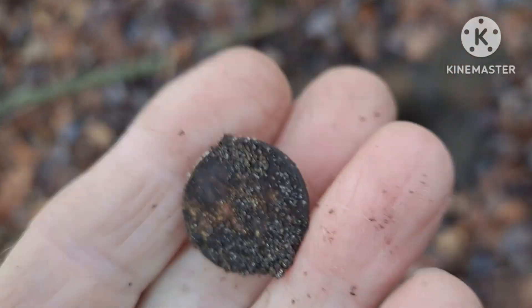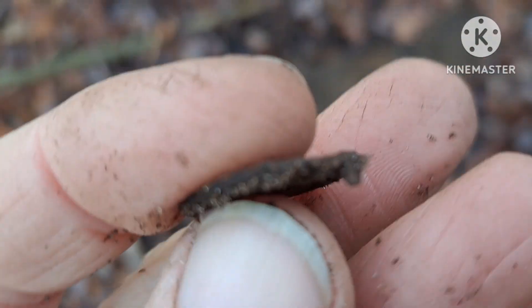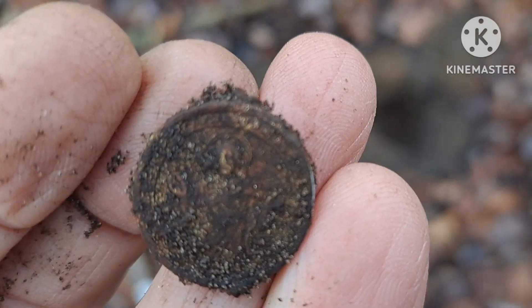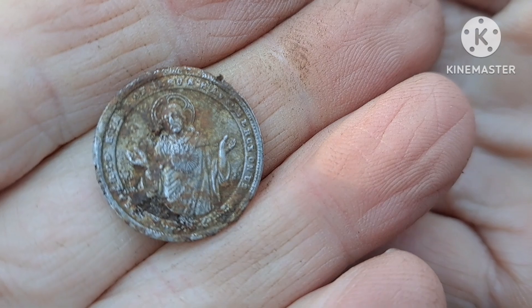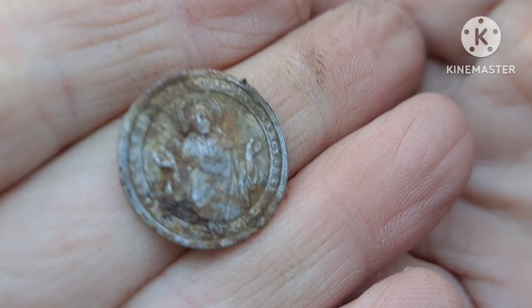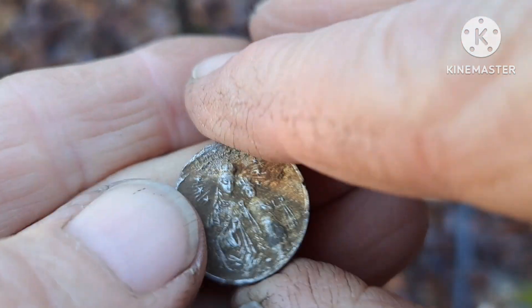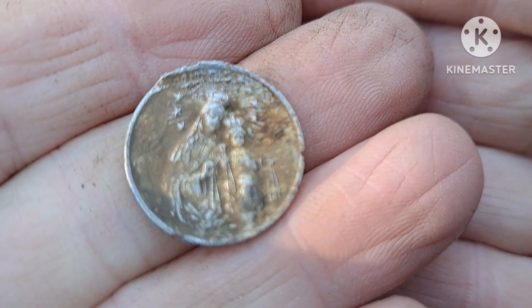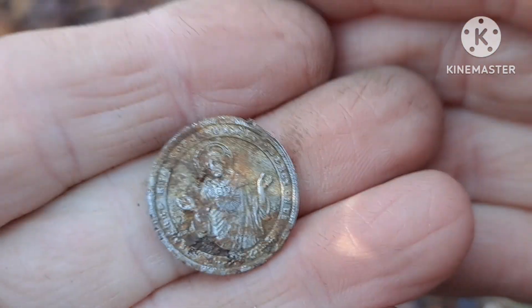I think it's too late to be a coin. It rang up high, so I'm thinking it's a token. But I'm going to scrub it down some - oh yeah, I see something on there. Let me take a brush and see what we can clean up. What we got here is a little religious medallion. It had a little piece of a loop on the top, but it popped off while I was brushing it. Looks like some sort of Catholic medallion on both sides. Not a bad first find, something different.